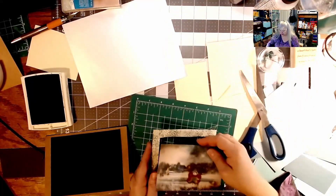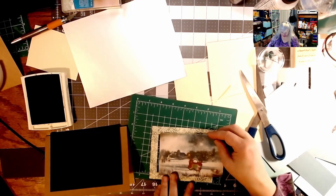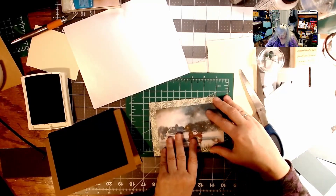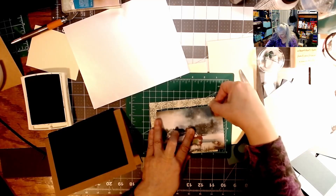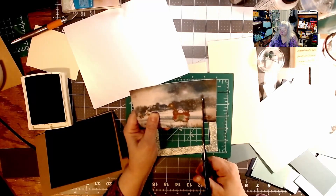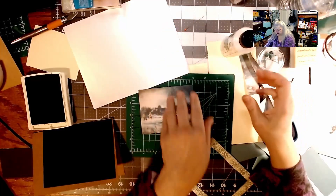Now we're going to take our picture and trim just a tiny bit. I want to keep the children in the frame — placing it a little beyond the frame, finding the other edge, and cutting the picture right there. Then we're going to frame it. All I have to do is put glue around the edges and hopefully it will work.